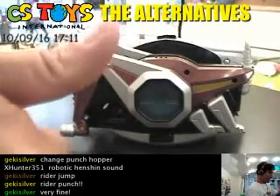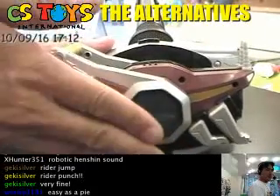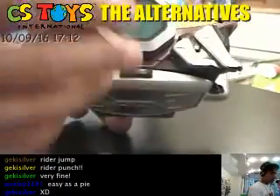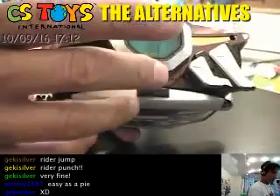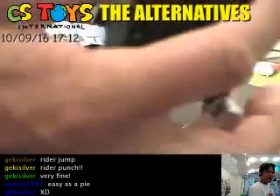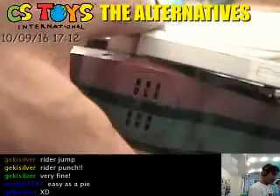One of the interesting features of this belt is that it's reversible. You can take it off — you can be both the boss riders: a punch hopper and a kick hopper. This is the releasing button — press and push it and it slides out. Then try the other side and slide it in.